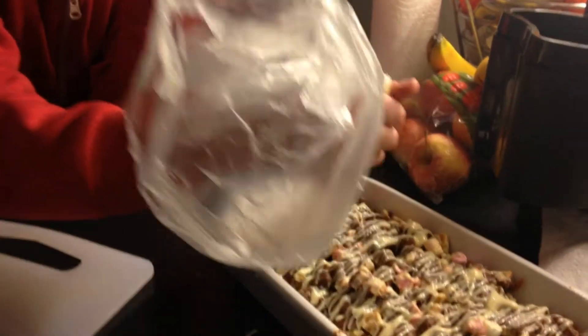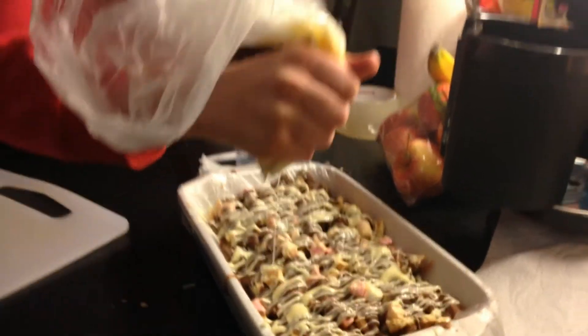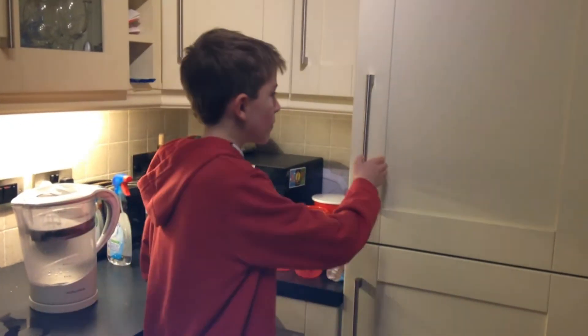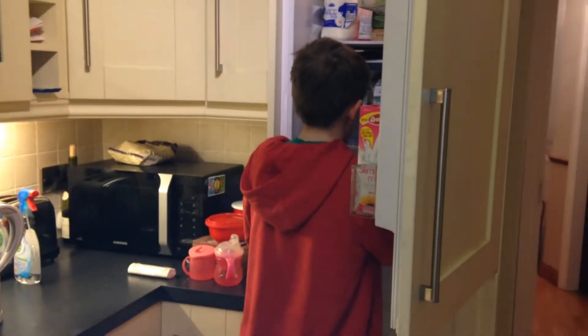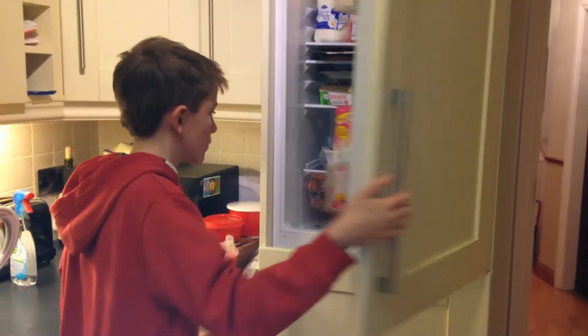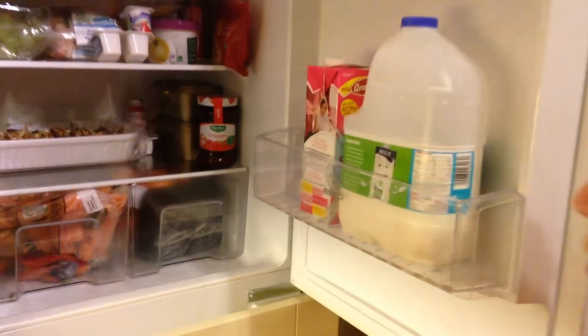Decorating. Chill overnight. And this is the finished result.